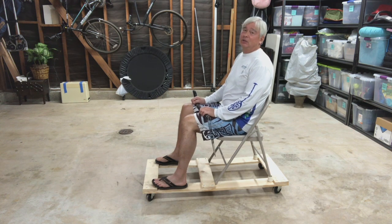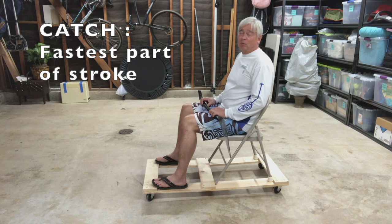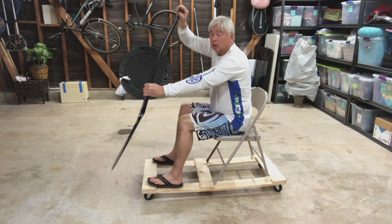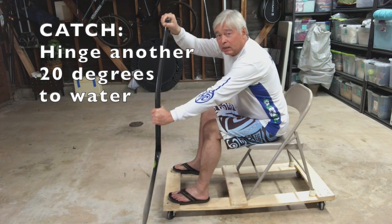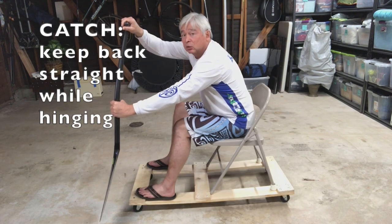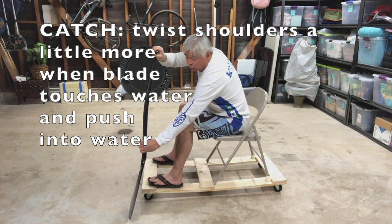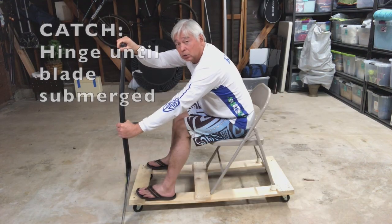The catch occurs after the hinge. The catch is the fastest part of the four parts of the stroke. I'd like to break the catch into several parts. You're hinging a little bit more while dropping your arms — about another 20 degrees into the water — keeping your back straight, head up. And once your blade touches the water, you're going to twist a little bit more on your shoulders to push in until the blade is submerged.